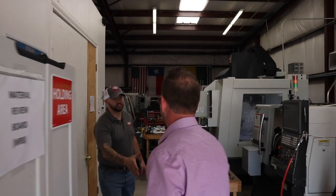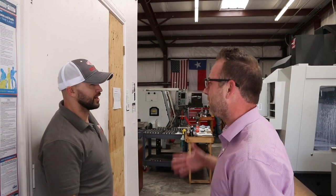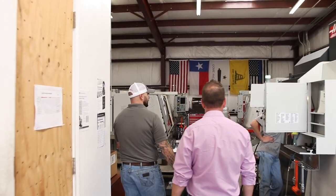Braden, what's going on man? Nice to meet you. Y'all find it okay? Yeah, we came around the corner, came around the back, and it was all good. Yeah, most people have to call and they're like, where are you at? We're hidden here in the back. We saw the sign and I was like, there we go, we'll just pull down here. I'll show you the shop, man. It's small, but we can do some really crazy stuff in here.